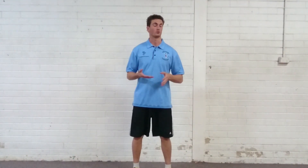Hi guys, I'm Jesse from Full Strength and Conditioning. In today's video, I'm going to talk about a leg swing variation. The last one we did was a straight leg swing — this one is going to be sideways, so we're working across the body.